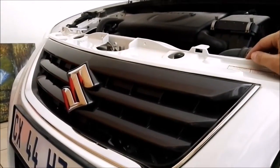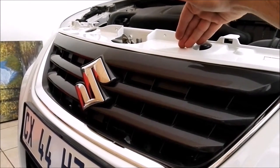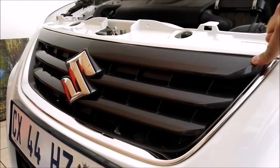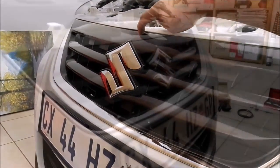We're going to pull the bumper forward and reach in from the top with a stubby-nose Phillips point screwdriver. There are five screws we need to undo: one at the top right, one at the top left, one at the bottom right, one at the bottom left, and one at the top center.